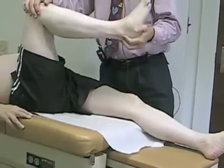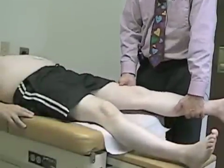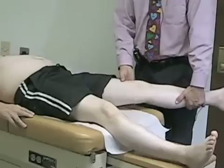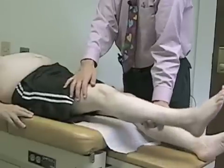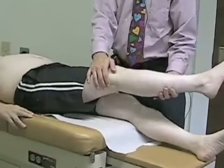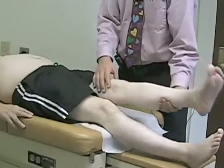He's pretty good with internal and external rotation. We're also going to assess abduction — simply bringing the leg out away from the trunk — on one side and then the other. Then we'll check for adduction, just trying to bring the leg across, on one side and then the other.